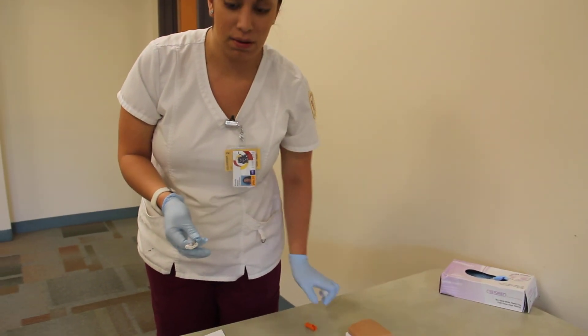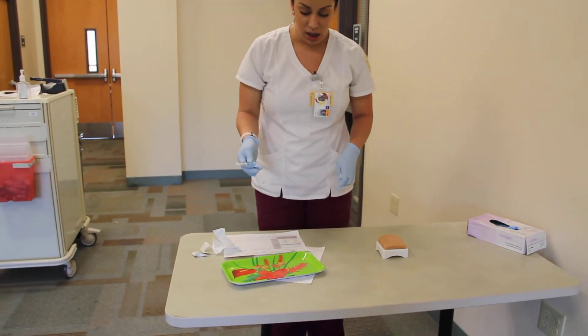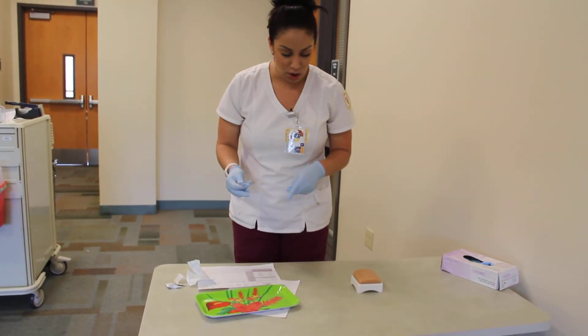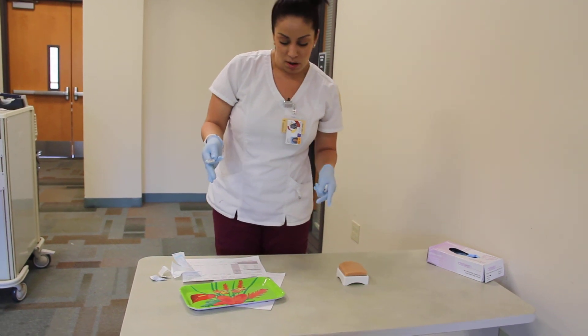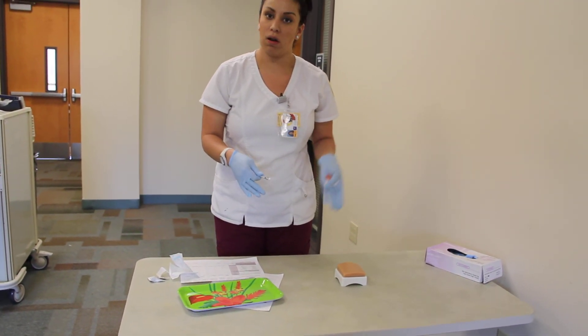I'm going to remove the gauze and put it in the garbage, put the syringe in the sharps container, remove my gloves, and wash my hands. I'm going to make sure my patient is okay, her bed is in the lowest position, and her call light is within reach.